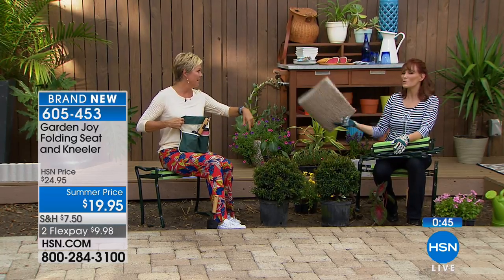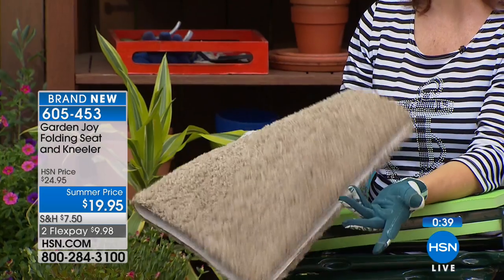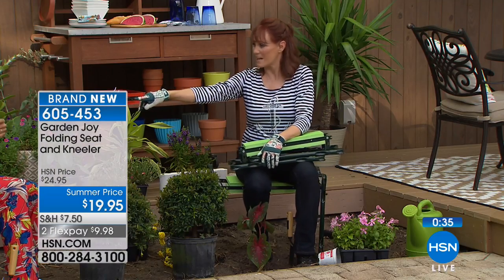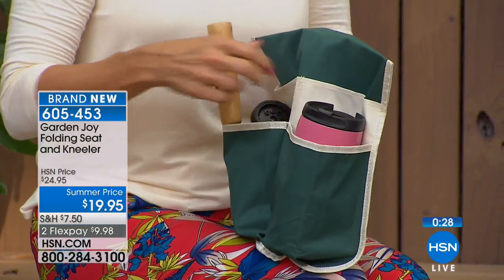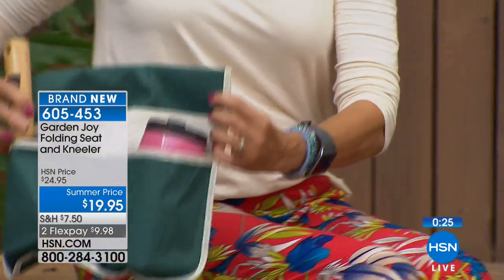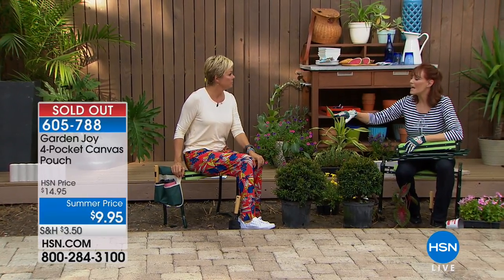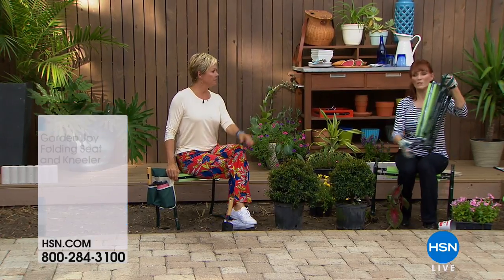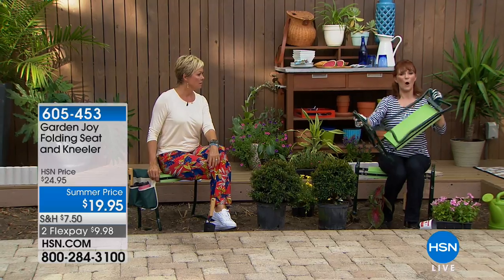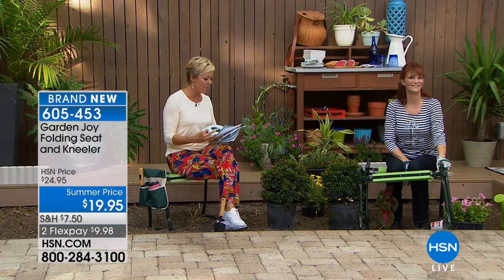Old-school kneeling directly in the dirt is not comfortable — you're not above ground, you're getting dirty. With Garden Joy you don't have to do that. There's also a cute little caddy bag that attaches right to the side — for a cold beverage or gardening tools. It just slips over a lip — no velcro needed. And it just sold out before I even mentioned it! Thank you. Let me show you one more time — it folds thin and then opens into either of the two convertible positions. Item number 605-453.